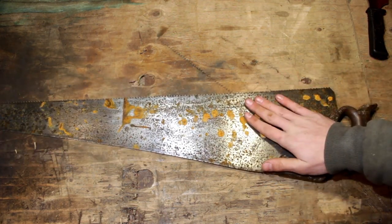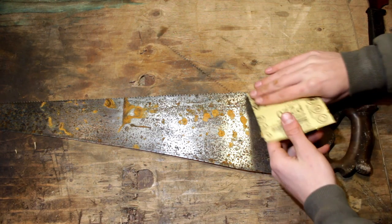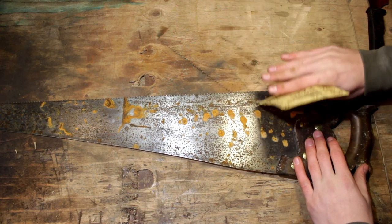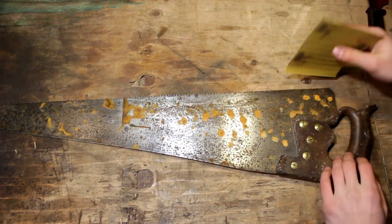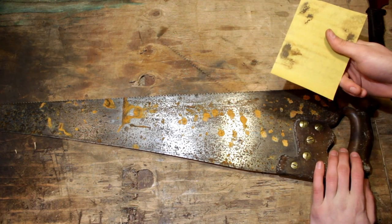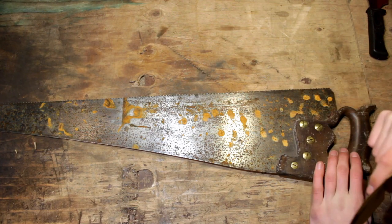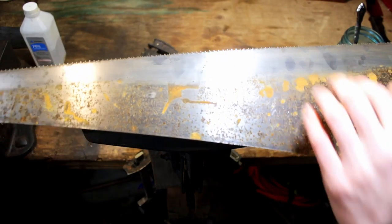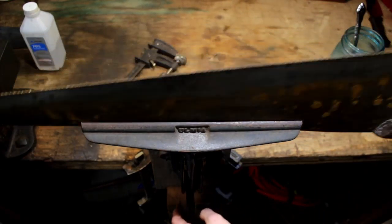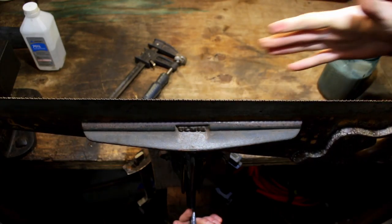You've cleaned up about an inch to two inches above your teeth, and actually gone over the teeth a little bit. We're going to switch it over and do the same to this side. If you guys know why I sand about an inch to two inches above the teeth, let me know in the comments and I will recognize you in the next video.